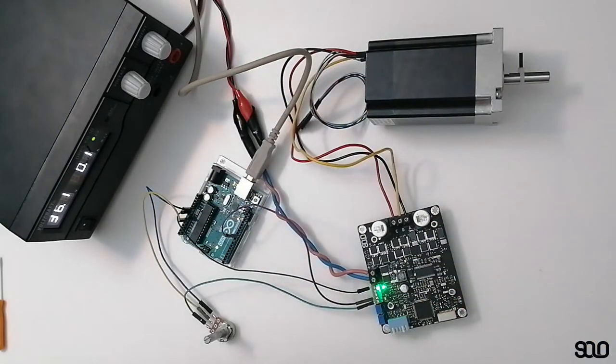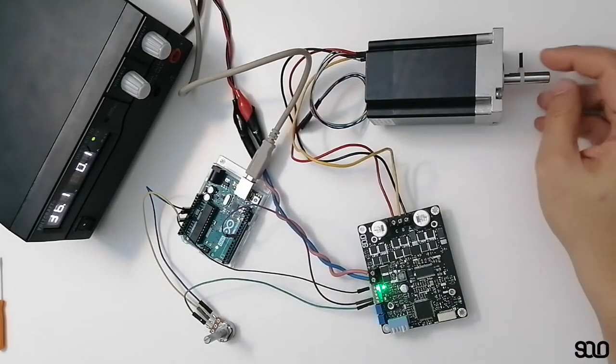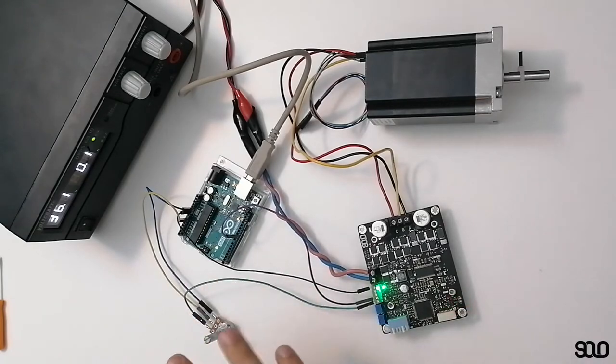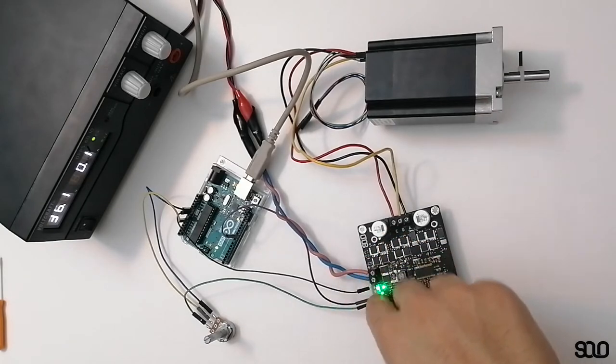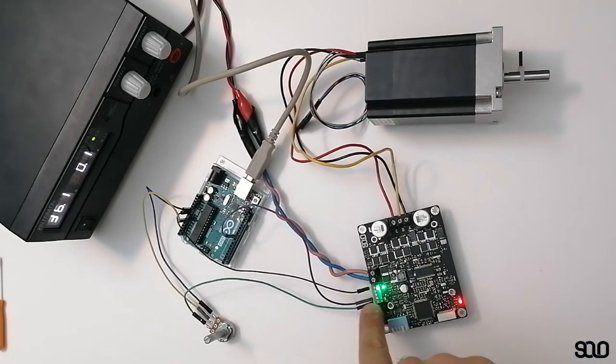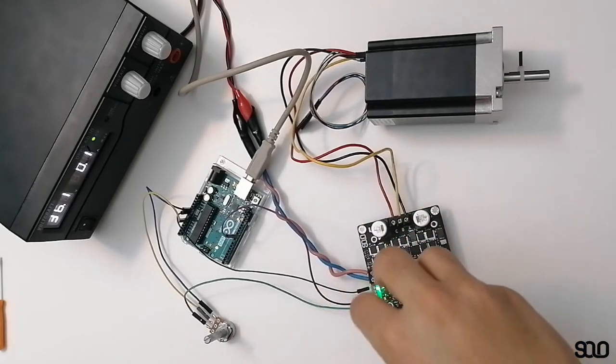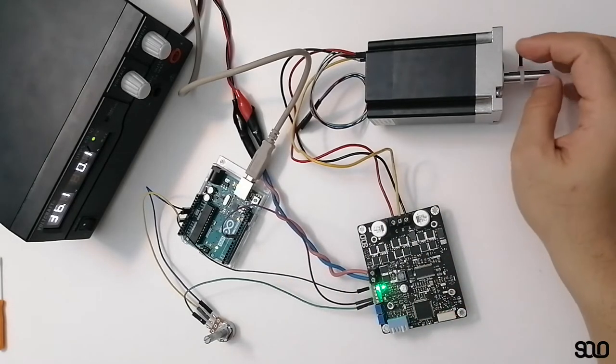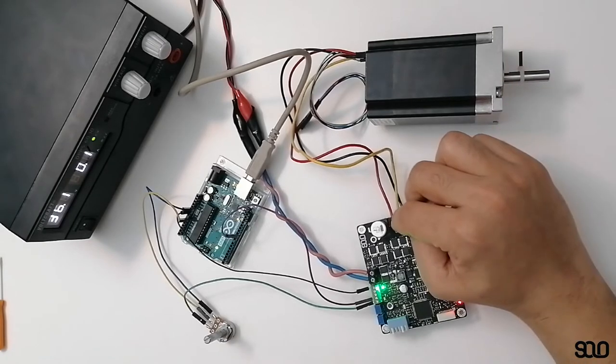SOLO is capable of automatically doing all the work for you — it automatically keeps the speed of the motor constant and equal to the value requested from Arduino or any other external controller. Through the input, you can send commands in PWM or analog form, and SOLO will interpret those commands and apply the requested speed on the shaft of your motor at the output.